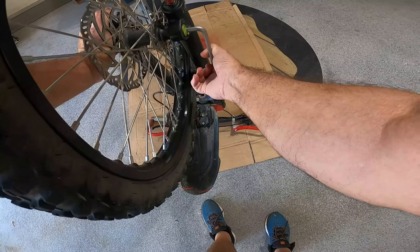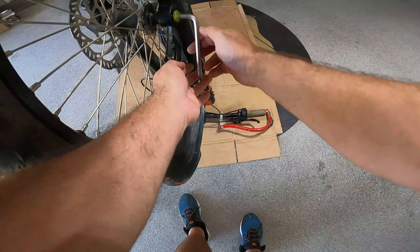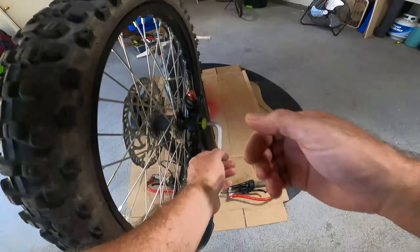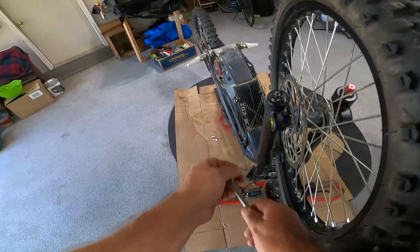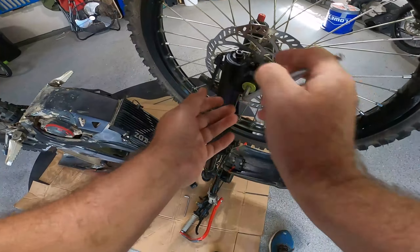The bike definitely looks different upside down — everything looks backwards now. I'm going to pull that out and let it hang. I'll put the brake shim in when I switch off the camera for the next segment.